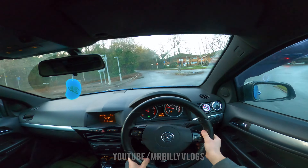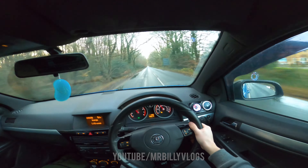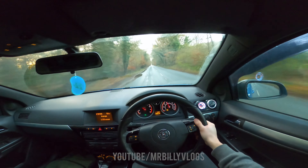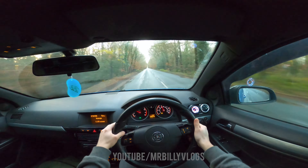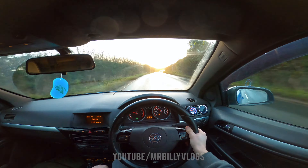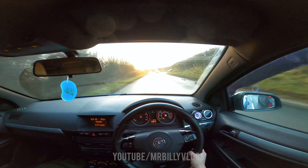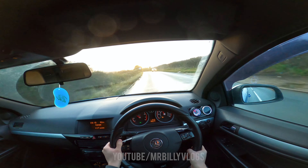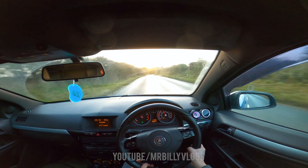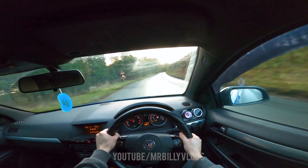We're going straight over, hitting the 60 roads again. Cruise control on — and look at that sunset, that is beautiful. Driving into the sunset — that's what's happening today.